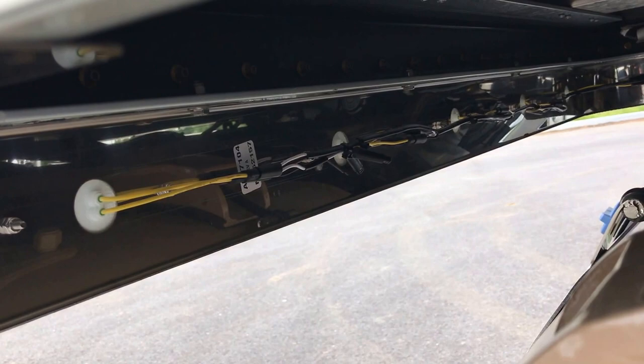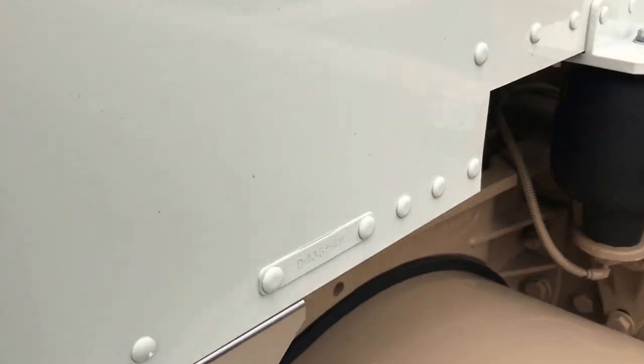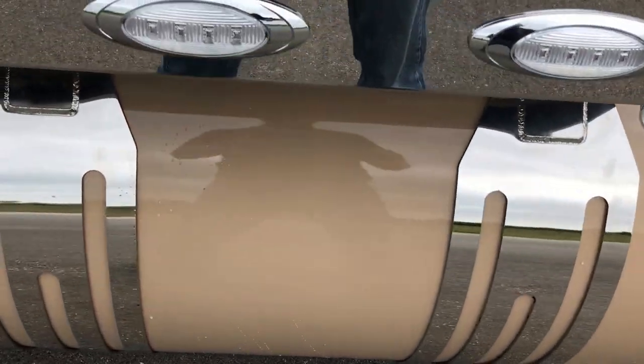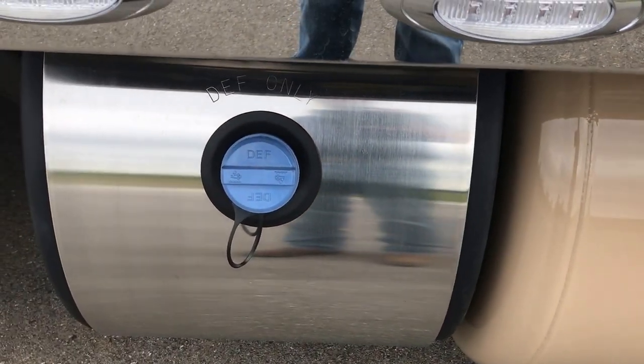I always like to show you my Phoenix light kits. Everything's weather sealed connectors on a factory harness. This truck came wired from the factory ready for this light kit. There's no butt connectors, no black tape, nothing that's going to cause you problems down the road.